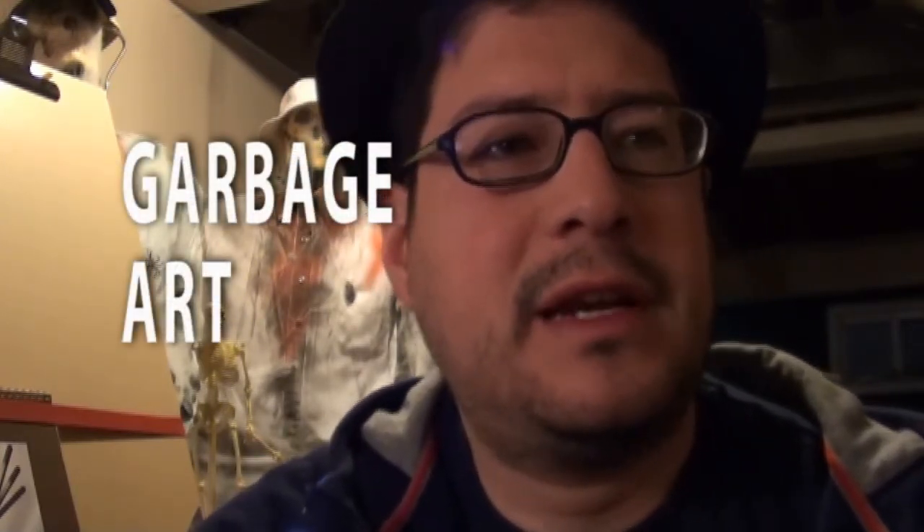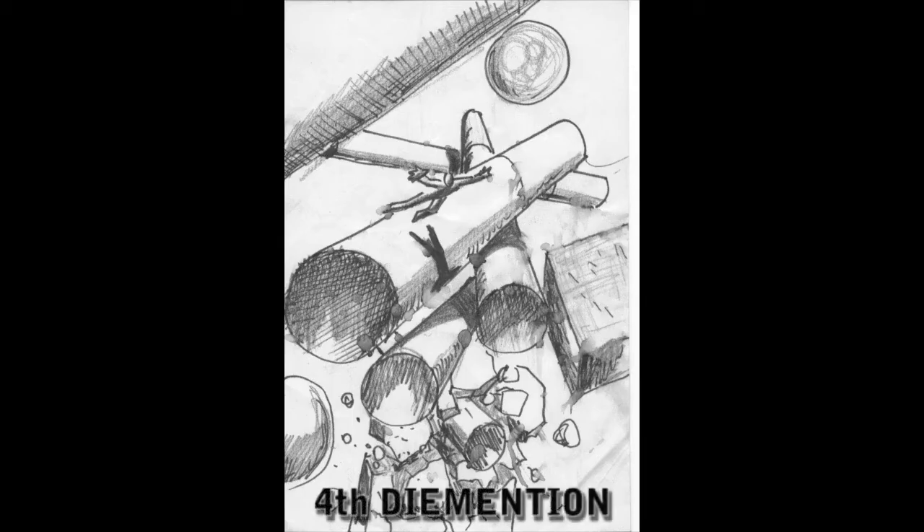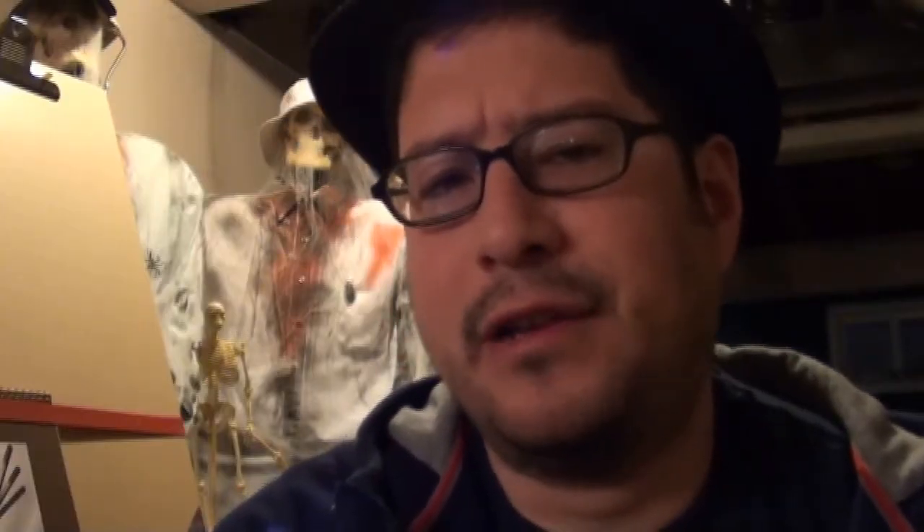I don't want to bore you with just a talking head, so while I'm talking, we're going to show you some garbage art, which is what I call it. Garbage art is when I'm sitting at a table with nothing to do, and I see a blank piece of paper in front of me, so I doodle on it. Normally it ends up in the garbage — some I keep, some I really like — but thousands of them went in the garbage. It's basically sketching.